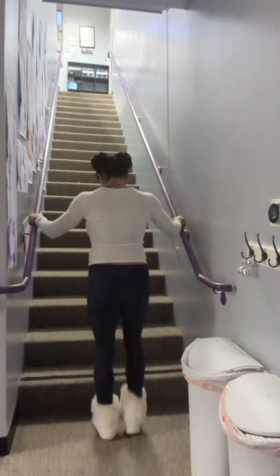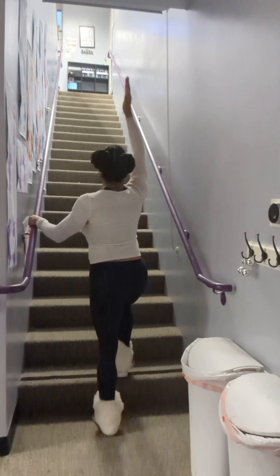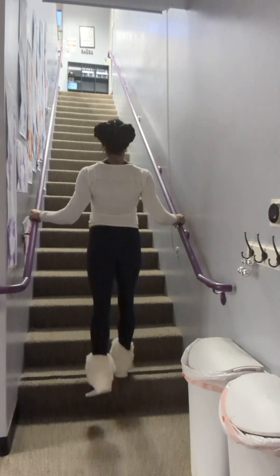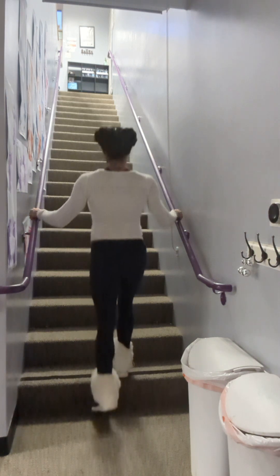Change legs. Make sure your entire foot is on the stair, and your knee is facing up to the ceiling. Here we go. One, two, three, four, five.